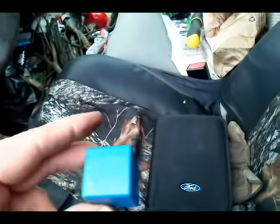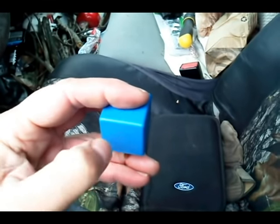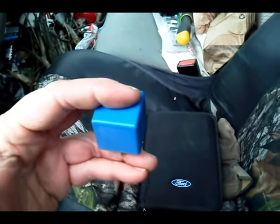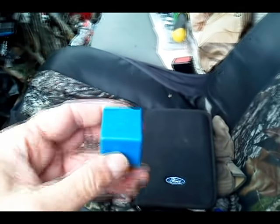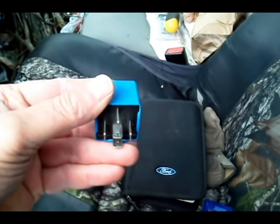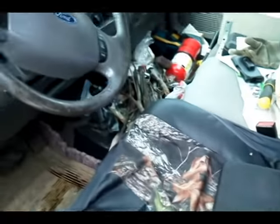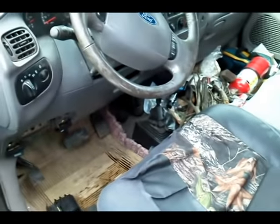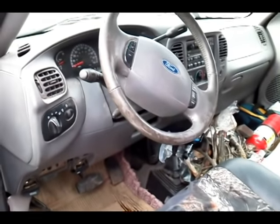There is also another relay that actually sits in front of this one — it's a smaller black one. You've got to pull that one out first to get to the main relay, and it's not easy working up in there. Make sure you know which way the relay goes in when you take it out so you can put the new one in correctly.